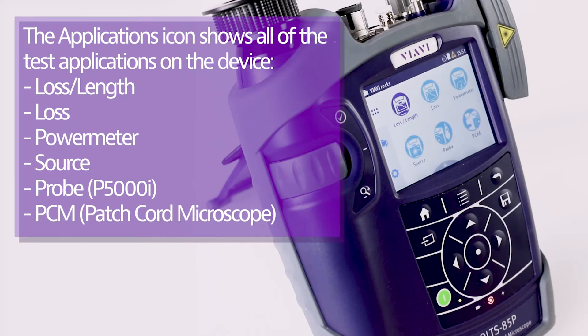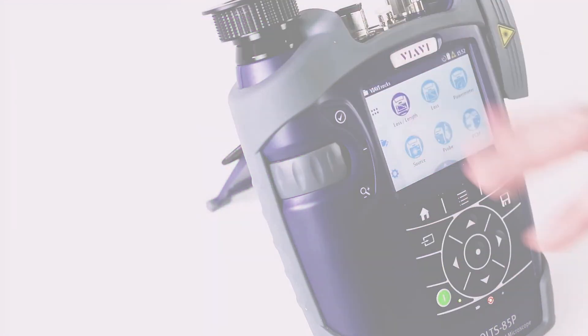There is also a power meter, a source, and a probe application for the P5000i plugged in to inspect fiber end faces. Finally, there is the patch cord microscope application, which uses the PCM discussed earlier.